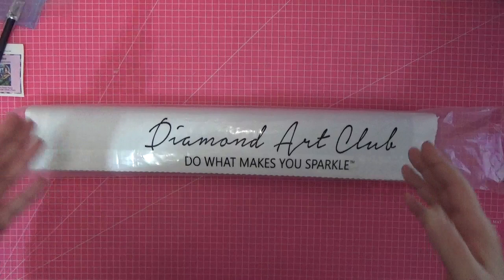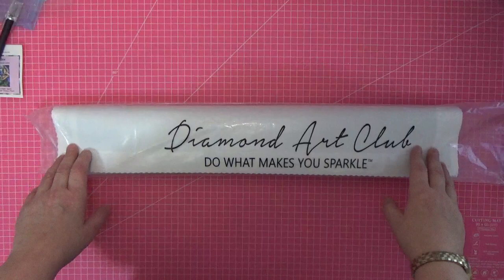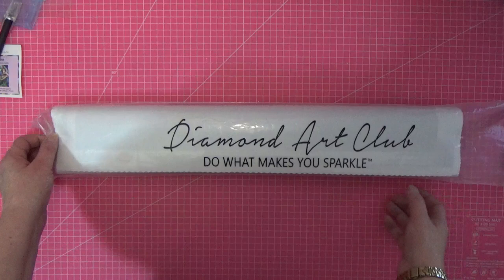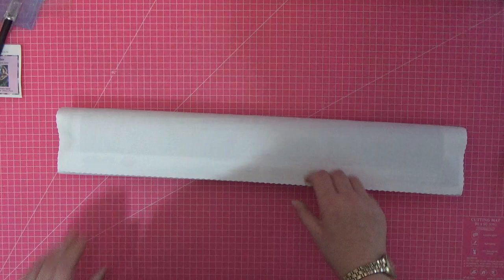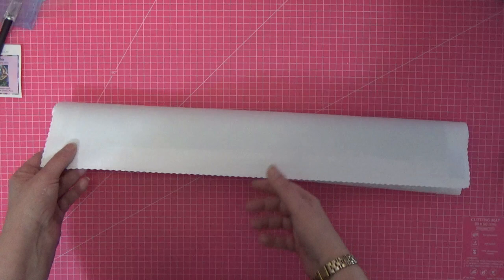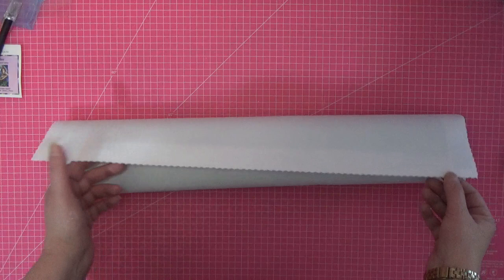I've had to lift the camera right up as far as I can. This is the canvas — it is 20 by 28 inches, or 56 by 71 centimeters. You get the gorgeous Diamond Art Club logo: 'Do What Makes You Sparkle.' Diamond Art Club uses a velvety feeling fabric — not like the cheaper ones that are just plastic — this is velvet tarpaulin and it self-flattens.